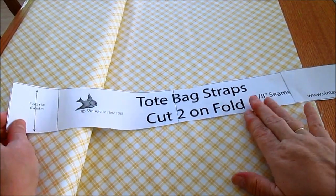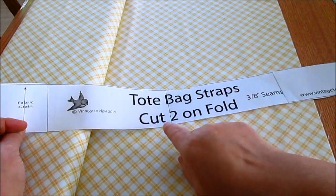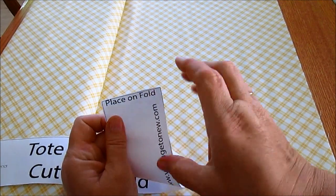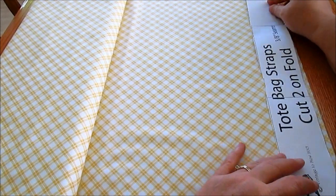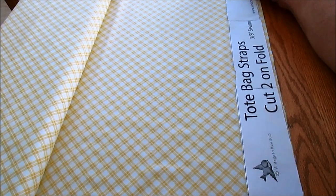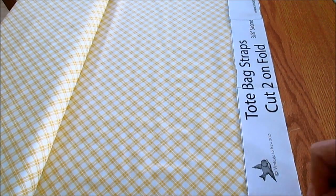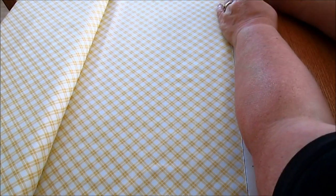This is the straps for our tote. I changed the pattern because I had a mistake — I had cut four, but what I meant was cut two on the fold. So here's my fabric grain line and I say to place it on the fold. Here's the fold of the fabric I want to use — I'm going to place it right on there. If you're buying fabric from the store you may have to even that edge up if they didn't cut it straight. So I'm going to pin this on and cut two straps on the fold.